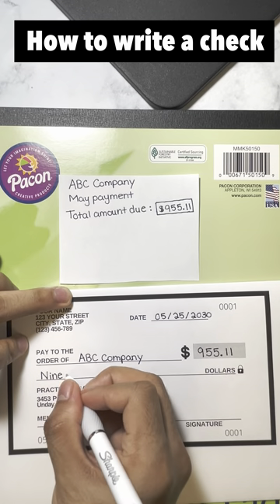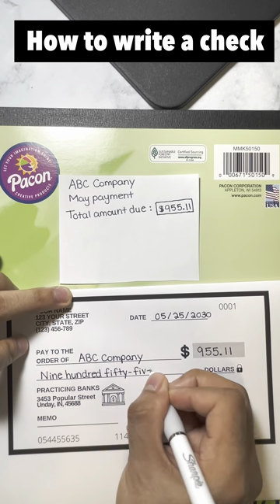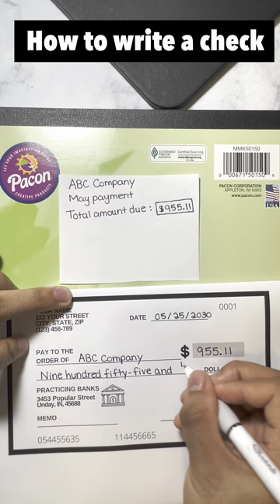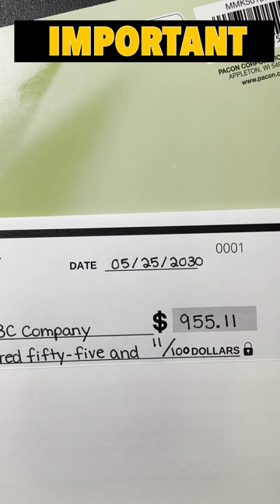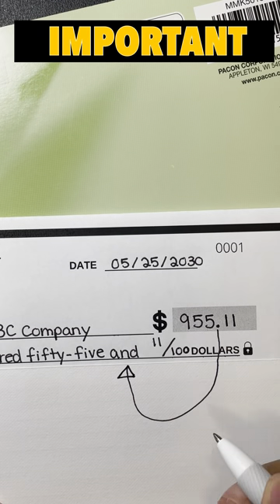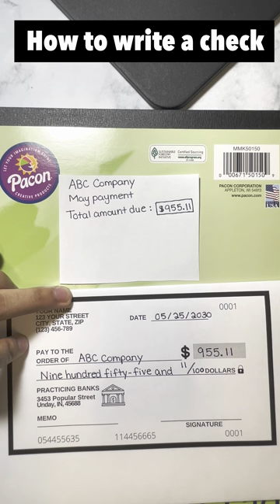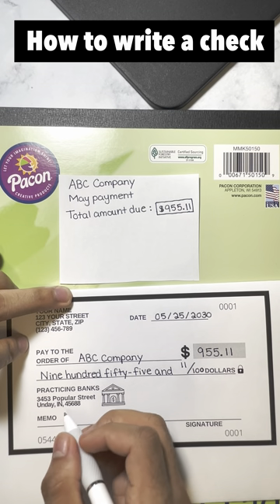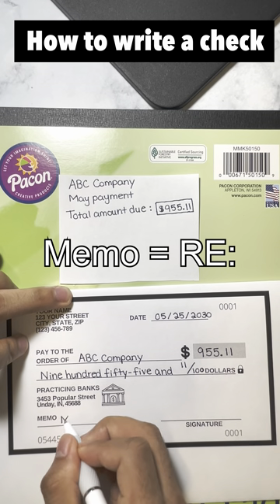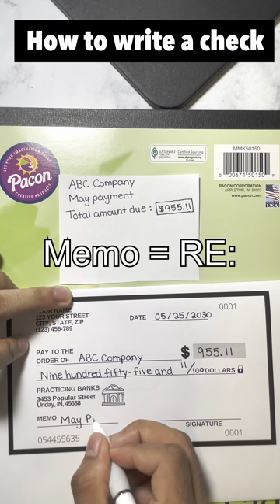You're also gonna spell out the amount on the second line of the check. Notice the decimal point becomes the word 'and' — for the 11 cents, you write it like a fraction. This part is optional: you can add a note where it says 'memo,' or sometimes it will say 're.'